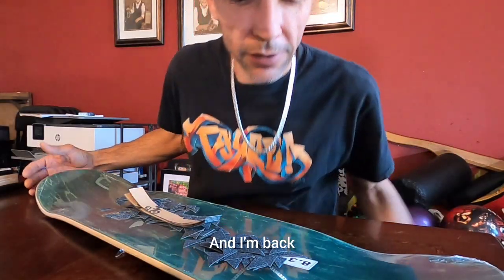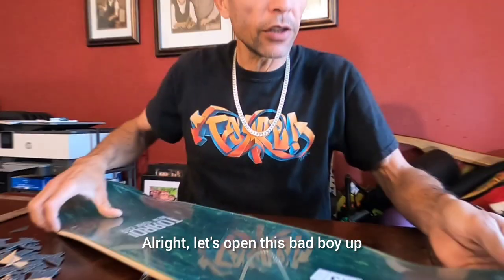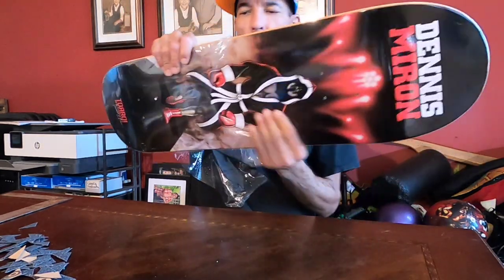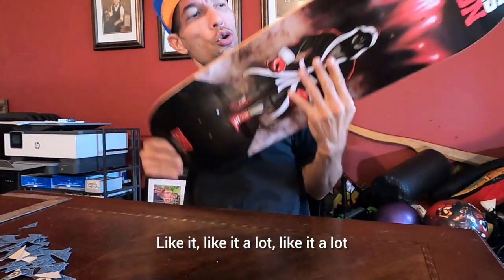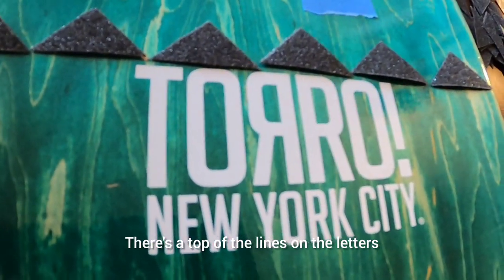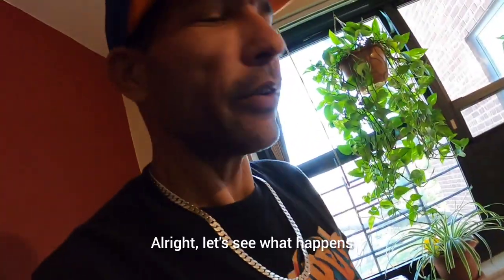And I'm back! I got my bunch of little triangle pieces, let's open this bad boy up. Here's a little close-up — there's the top of the lines and the letters, that'll give me a straight starting point. Let's see what happens.